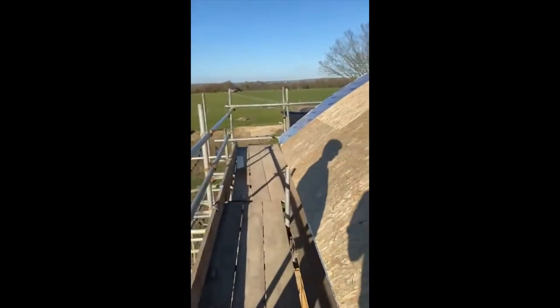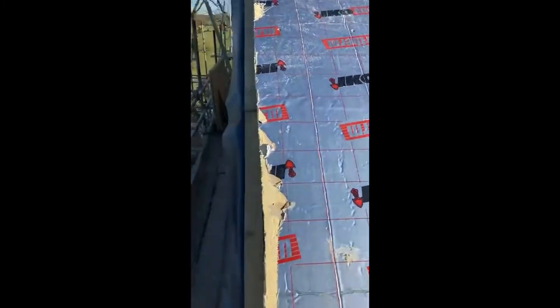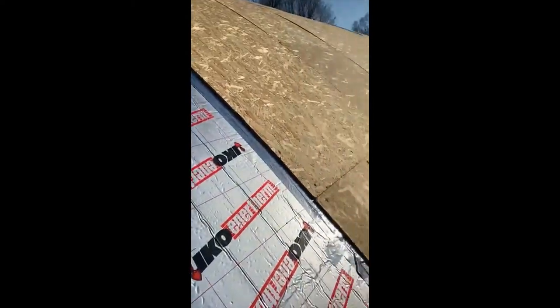Now we're going to jump downstairs and you can see the layers here. There are two sheets of ply, then the membrane, and then — as you can see — there are the slits cut into the Celotex to get the curve. Then they've put another two sheets of nine-mil ply. I'm just reiterating what everyone's done here. They've also taped all the Celotex with foil tape, which is brilliant.